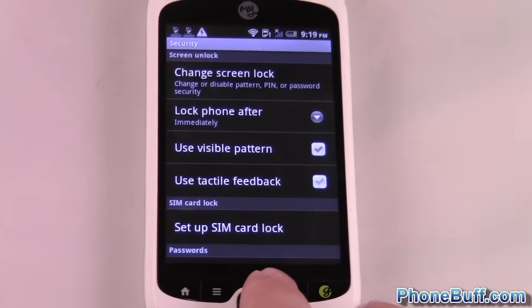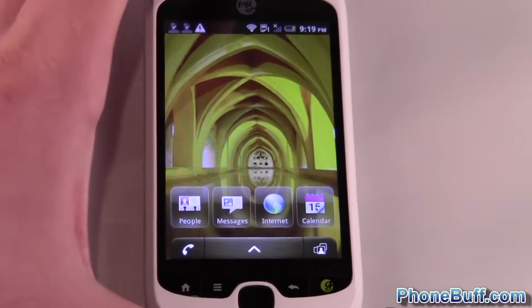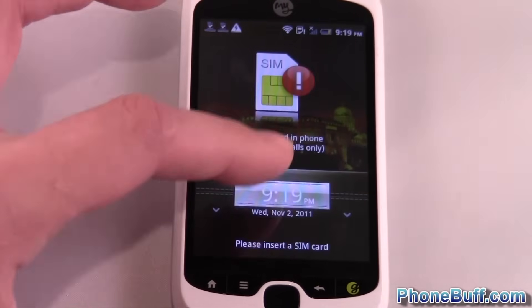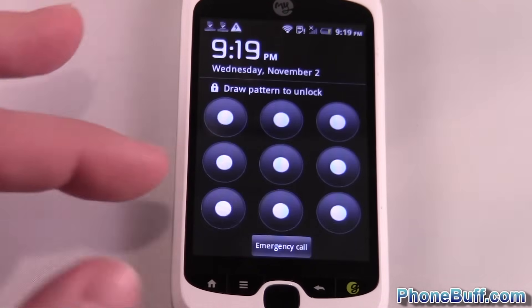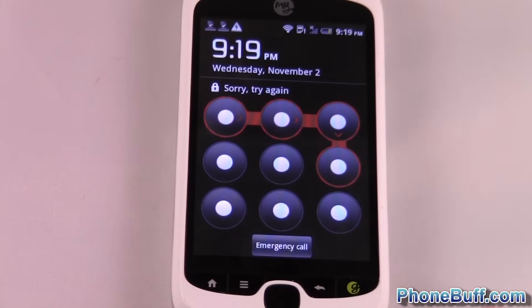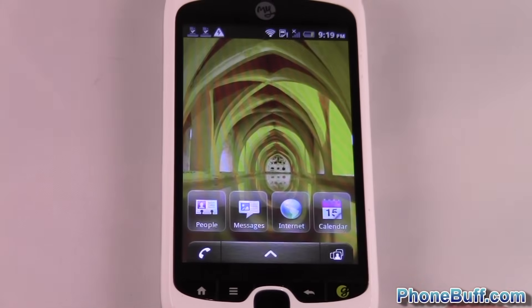Back out of it once you've set your lock pattern. I'm going to go ahead and lock my phone and unlock it. And you can see it's asking for the pattern. If I enter it incorrectly, it's not going to let me into the phone, which is the whole reason you've done it.